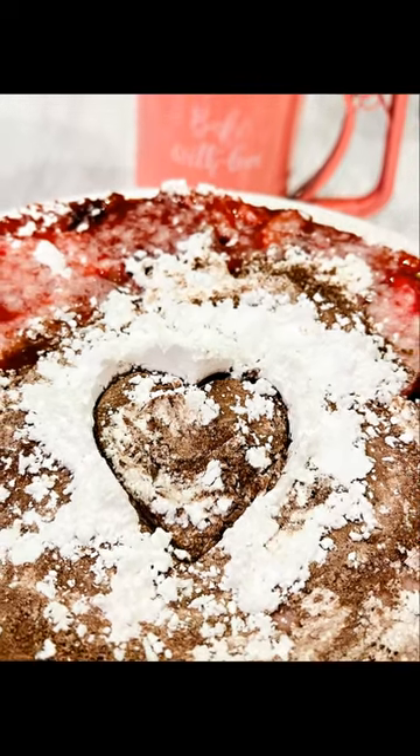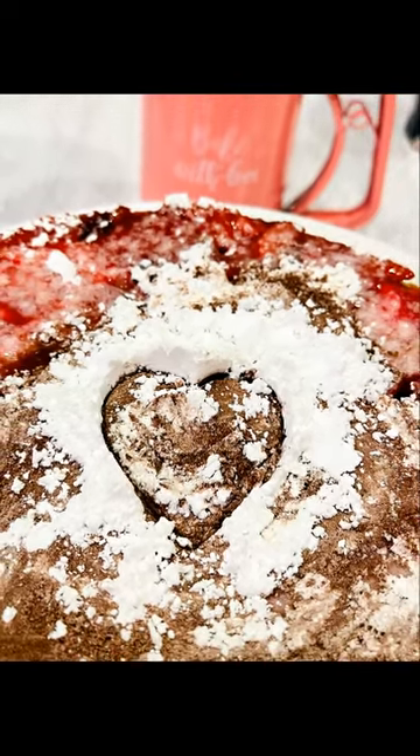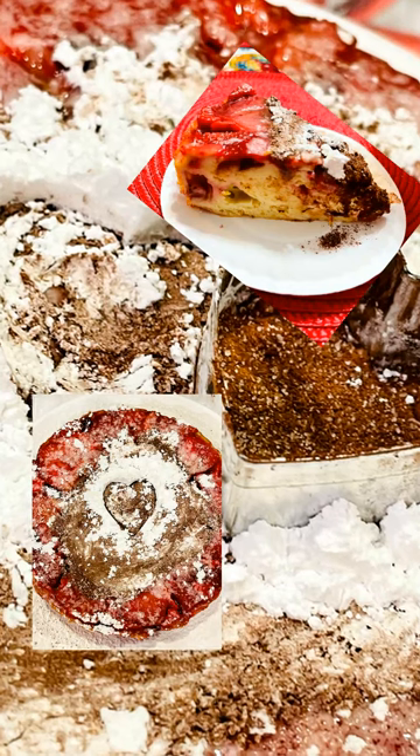Hey guys, it's Dana and today I'm going to show you how to make a chocolate strawberry cake.